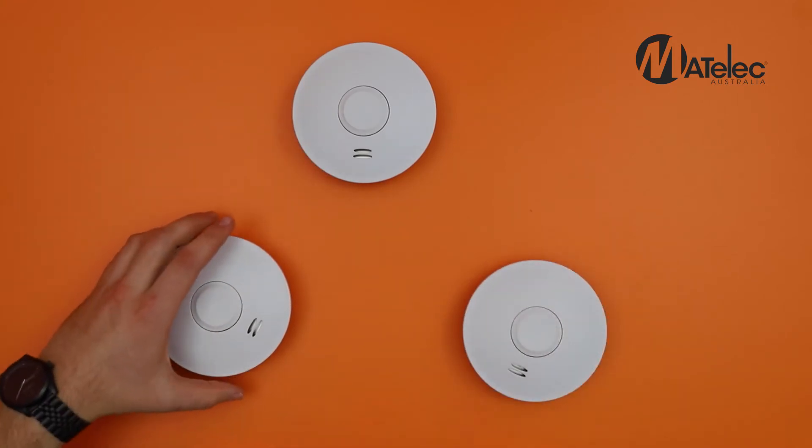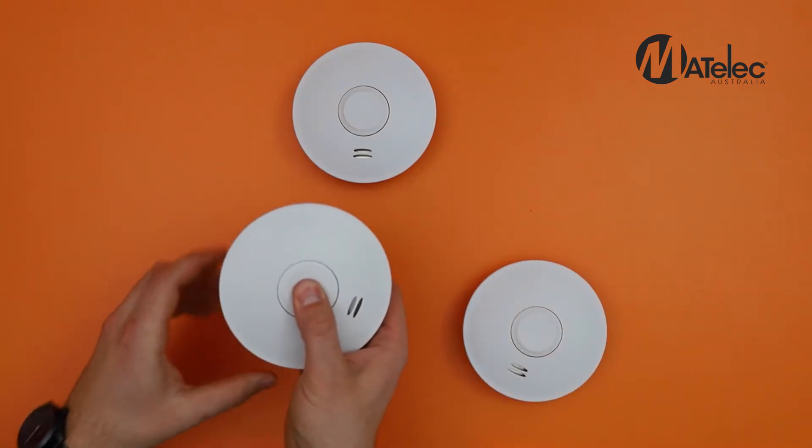To ensure the alarms are operating correctly, press and hold the control button until each alarm chirps.